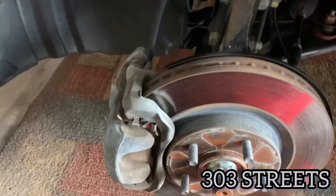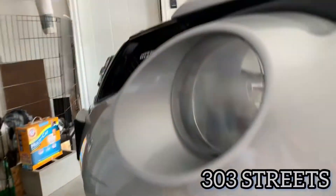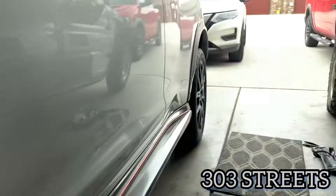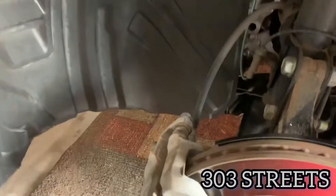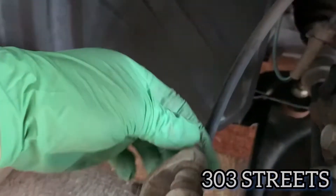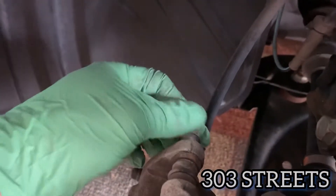What's going on YouTube, welcome back to 303Streets. This is Brian Lechuga and today we're doing the brake pads on a Nismo Juke. I did the rear already — those are done. If you haven't seen that video go check it out. We're doing the front right now.